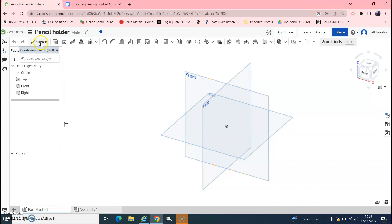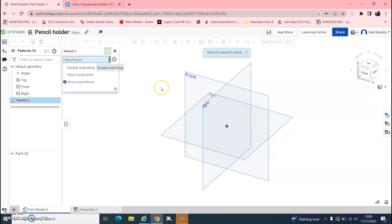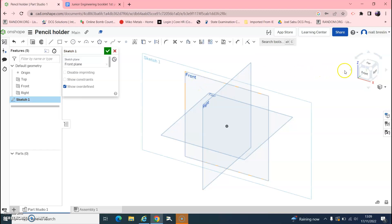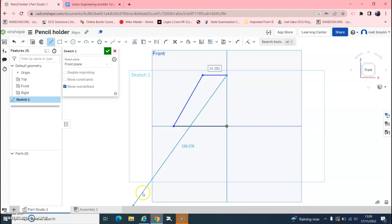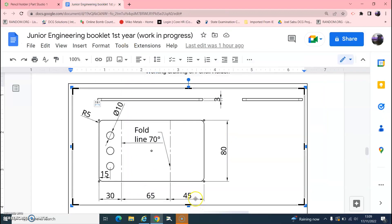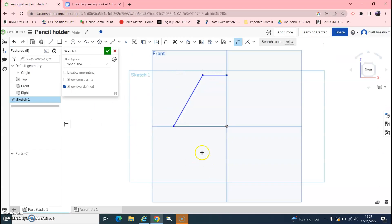Go up to Sketch. It's asking which plane — we are going to draw on the front plane and look straight in at the front. Pick the Line tool and roughly sketch out the shape. Then hit D on your keyboard and make the base dimension 45.